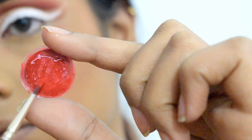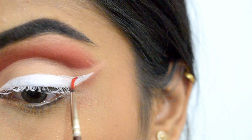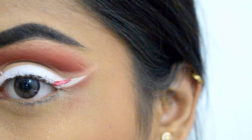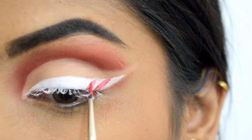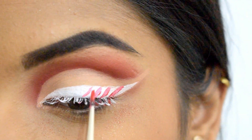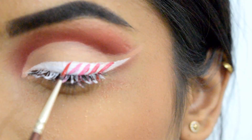Once the white eyeliner is in place, I'm using red color from Snazzery, again with a zero number brush, to draw diagonal lines to make it look like a candy cane. Try to keep the lines parallel to each other and the thickness uniform.